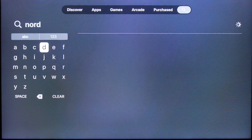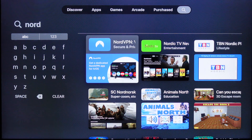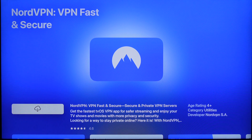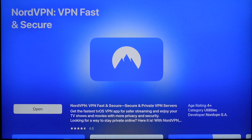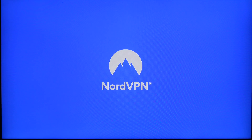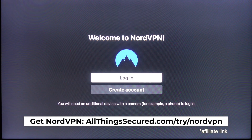So I'm searching for NordVPN — you'll see that it comes up, and you're going to click on that and then install. Once it installs, you have the option to either log in or create an account. Since I already have a NordVPN account, I'm going to go ahead and log in.